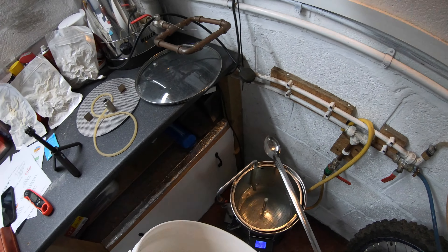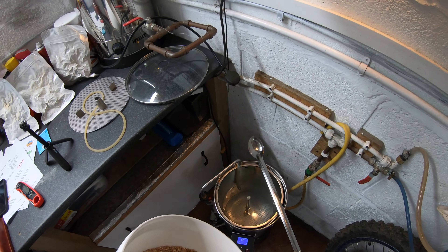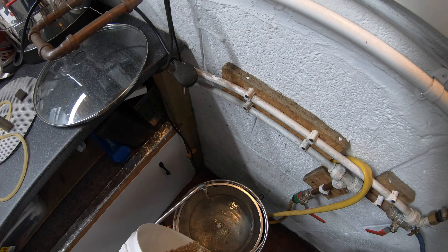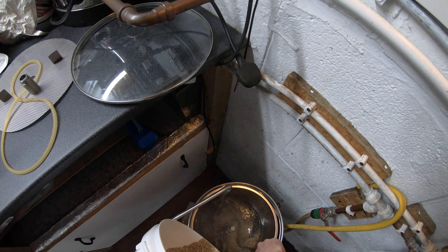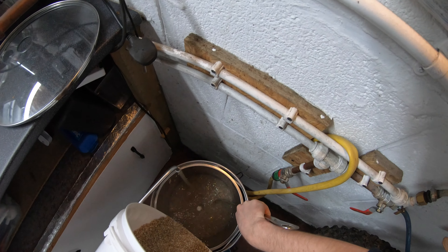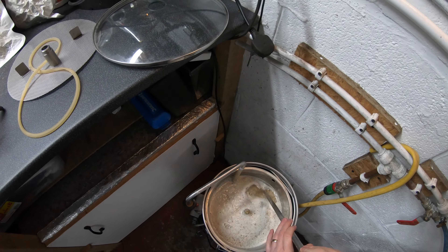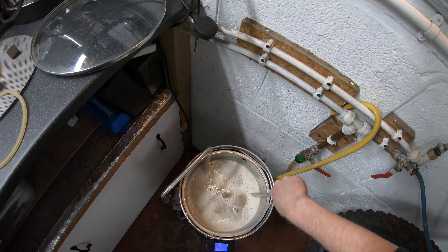Bring the temperature up to 72°C for another 20 minutes, then 78°C for two minutes, and then sparge. The sparge should last 45 to 60 minutes, so I'll make sure to do a very slow sparge. I've decided to strap the GoPro to my head this time. Temperature's currently at 63°C — just going to cross-check it with the thermometer.